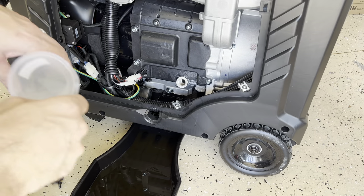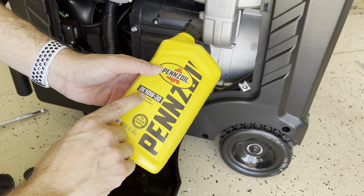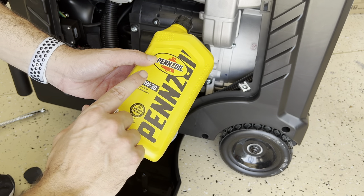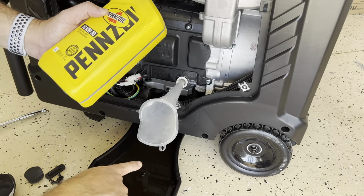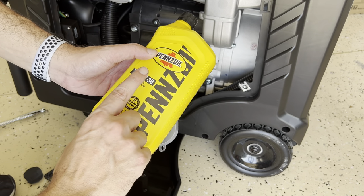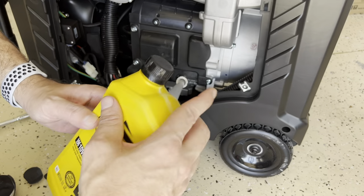Now we're going to put new oil in here. It's 10W30 you're going to use. If you switch to synthetic oil, you'll use synthetic after the breaking period and after the first oil change, and you're going to use 5W30. For synthetic oil it's 5W30; regular oil is 10W30. It's going to take a whole quart — let's do that.